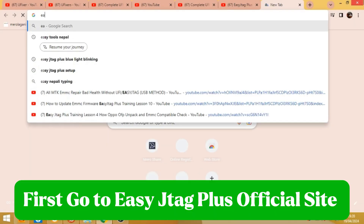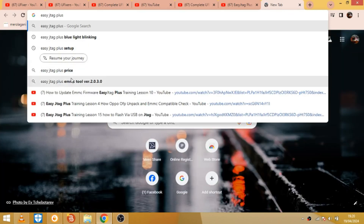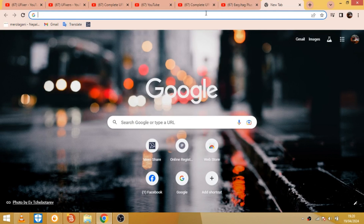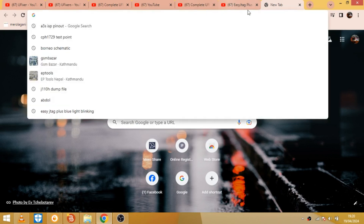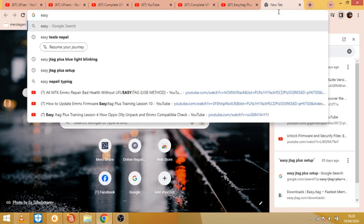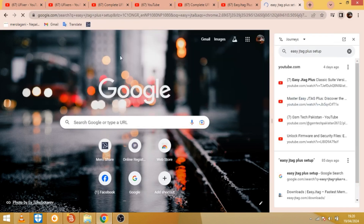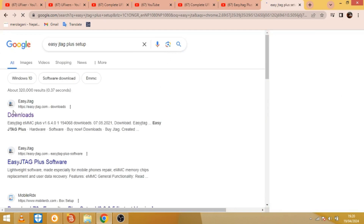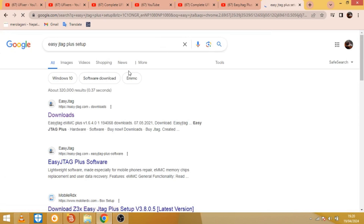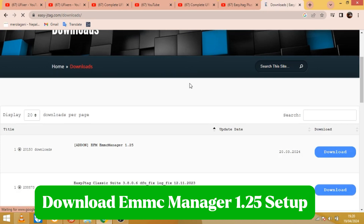First, go to the EasyJTAG Plus official site. Download EMC Manager 1.25 setup.